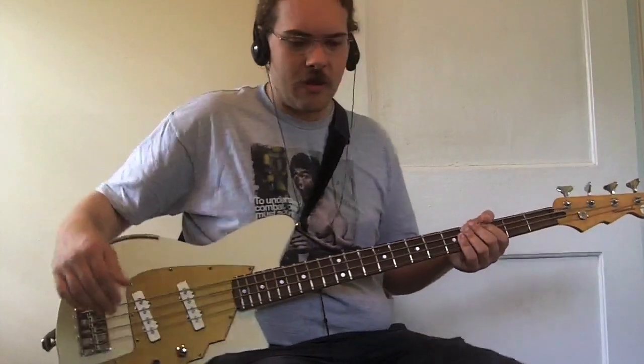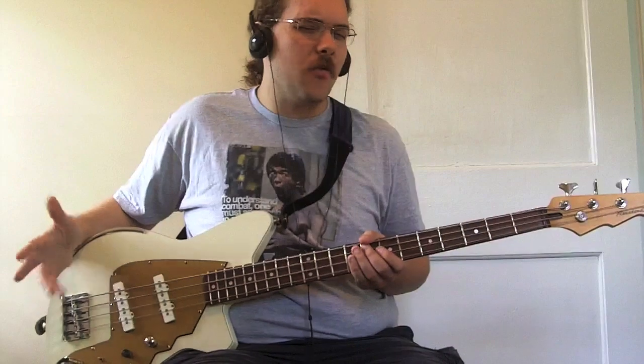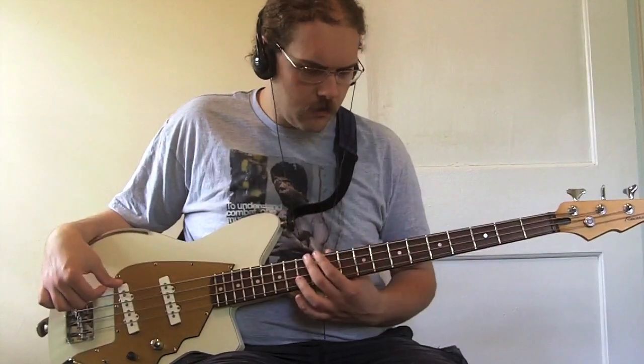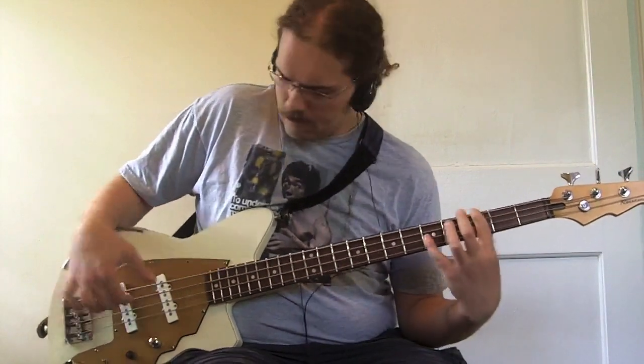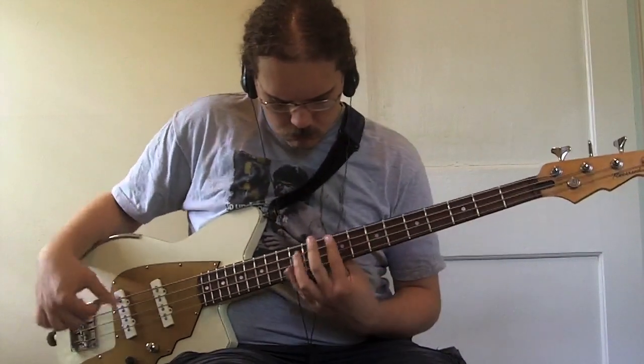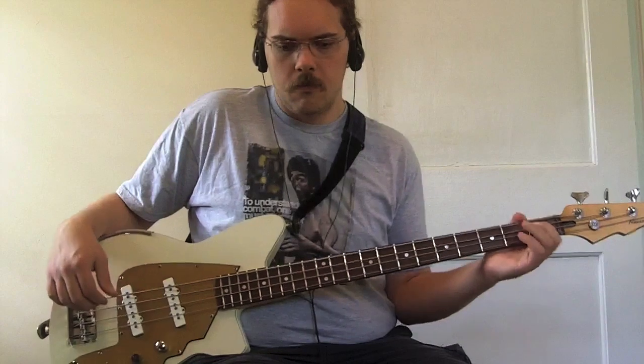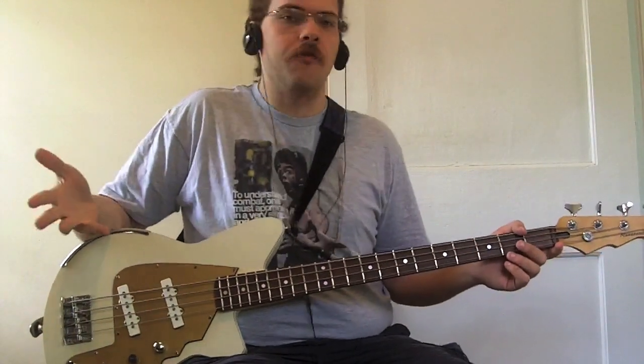Now if we set it to bridge pickup mode — remember this was the neck pickup the way it was originally wired but I had it redone — we get a little bit of that jocko honk. You'll notice it's not as much as with Jaco's own bass. Part of that is the bridge pickup is a pretty good distance from the bridge. So for something like Portrait of Tracy, you can do it, but the harmonics don't ring out as well. It still has some honk — it's just not as much as an actual Fender jazz bass with the bridge pickup soloed, and certainly not as much as a 70s jazz with that pickup right up against the bridge.